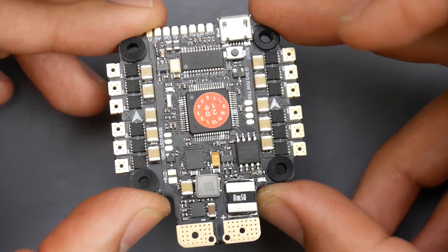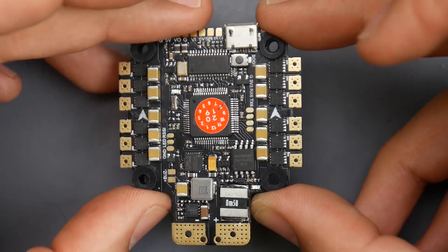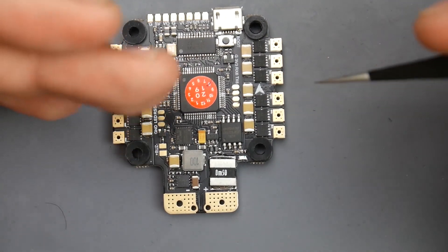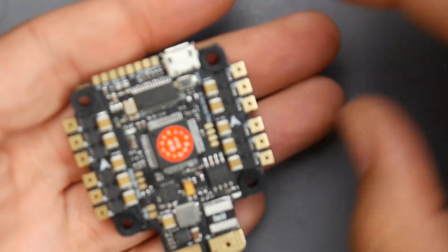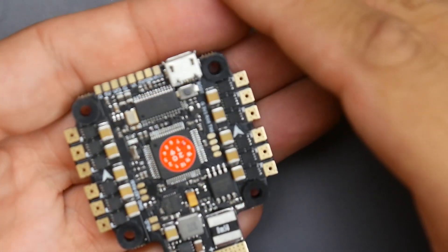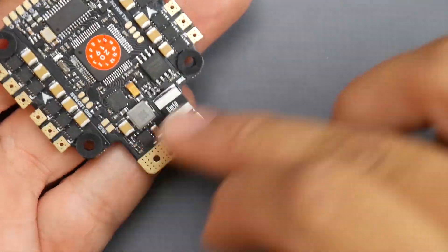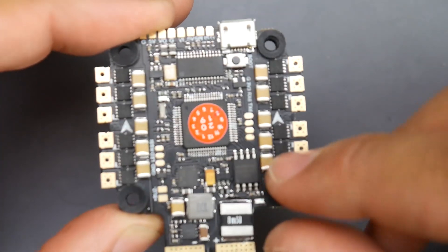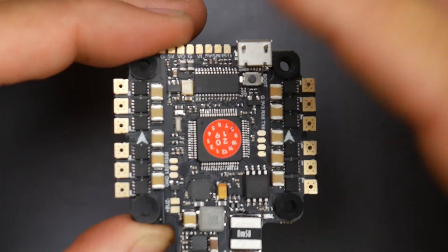I'll be building this on a high KV 4S to give it a little push and see how well it'll handle. What's really nice about these boards is also their biggest downfall. Some people really love these — the installation process is so simple. Everything goes there and you're done. The motors go here, the battery goes here, and you're good to go. However, let's say an ESC went bad. If an ESC went bad, you're going to have to replace the whole board.